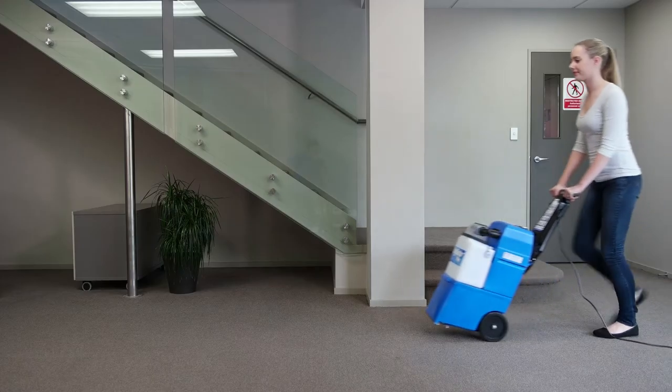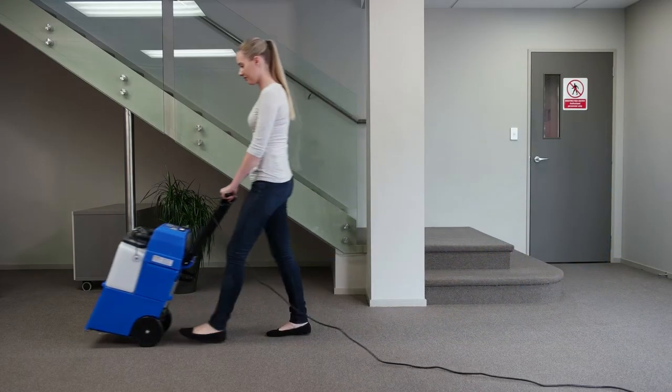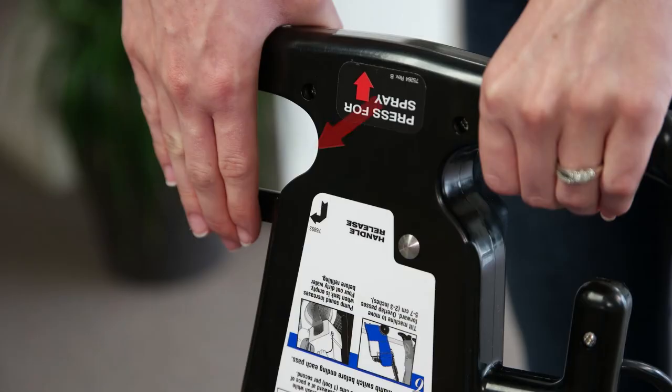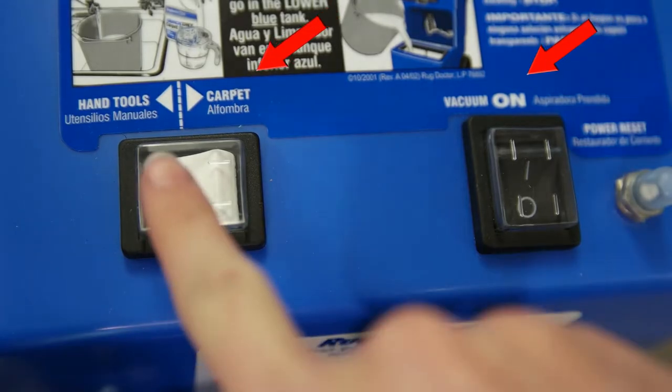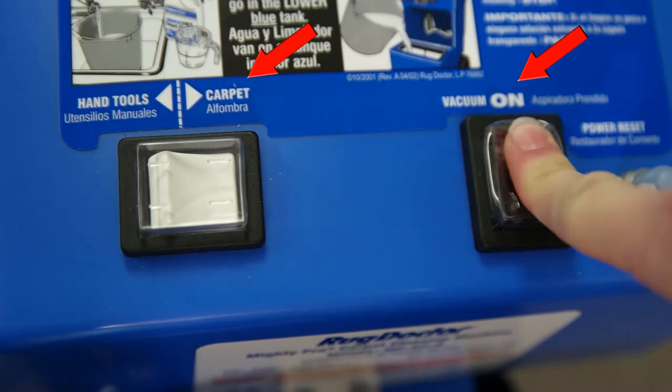Plug the power cord in and position the machine at the end of the room you'd like to start cleaning. Adjust the handle to a comfortable position by pulling the release lever located under the handle. Refer to the label on top of the machine and turn the machine on for carpet cleaning.